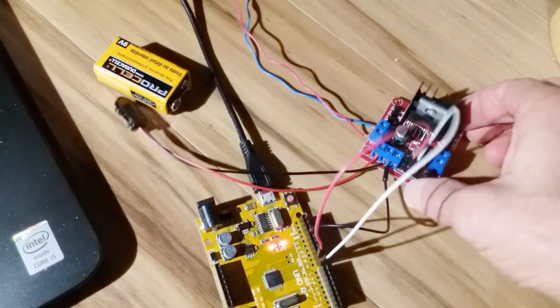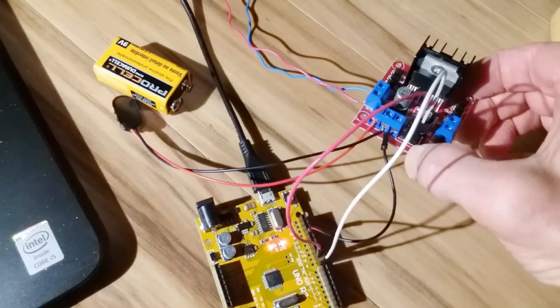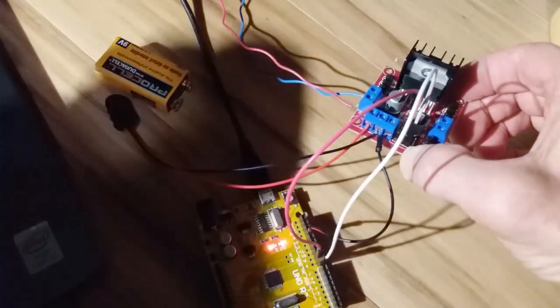Welcome Arduino fans. I just picked up the L298N H-Bridge module there. You can see it's got a heat sink — that does get warm.